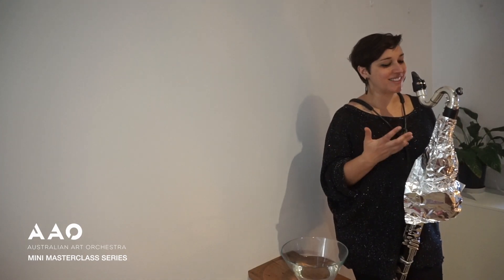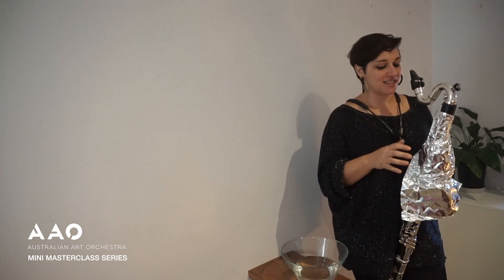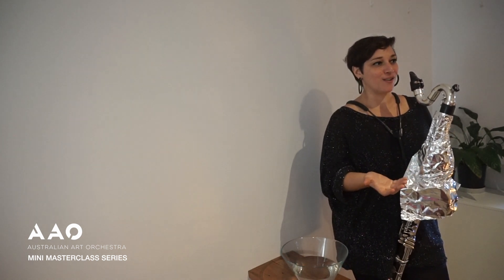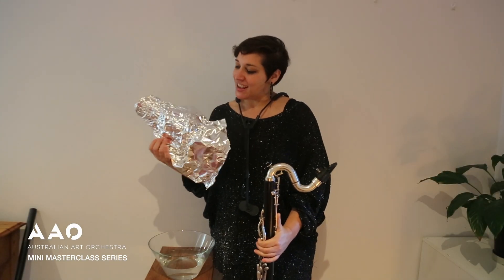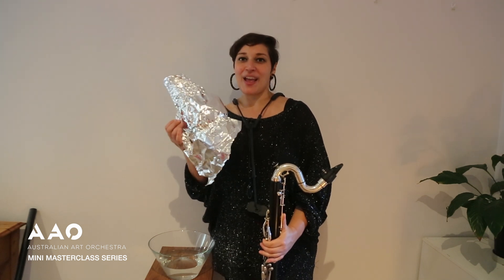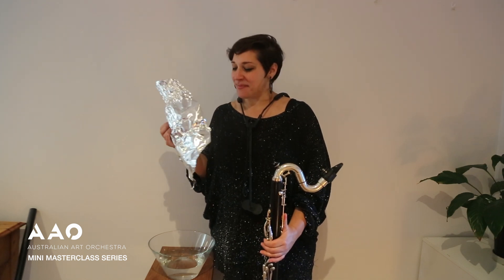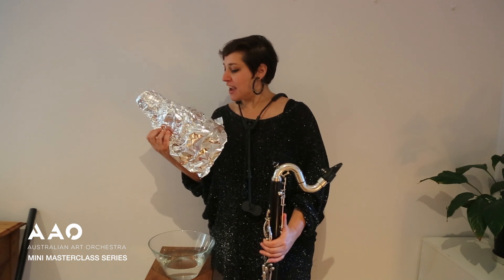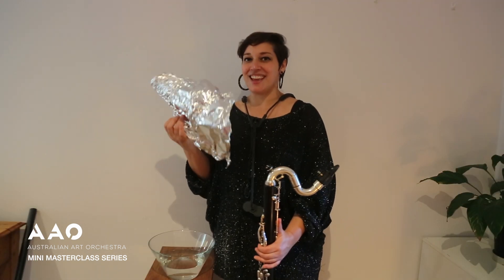With my bass clarinet I've got a piece of alfoil wrapped around the instrument, and this kind of functions like a buzzer like you might have on a balafon or a djembe — something that we really only hear on percussion instruments. One more note about the alfoil is that it might sound ridiculous, but it really is worth buying actual alfoil-brand alfoil or good quality thick alfoil. I have in the past tried to buy home brand ones and for sonic purposes they're just not quite as good.